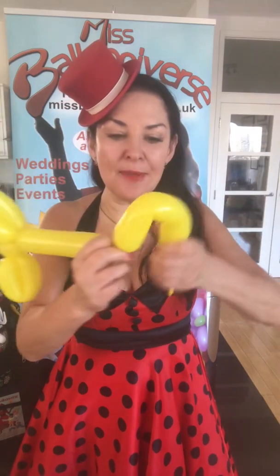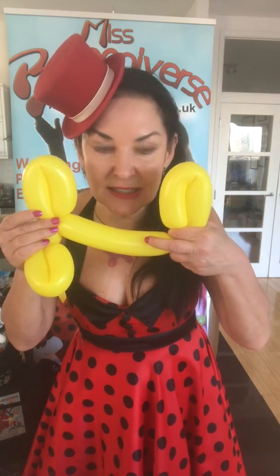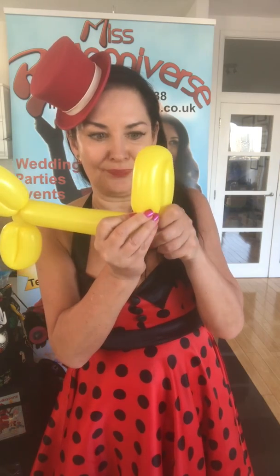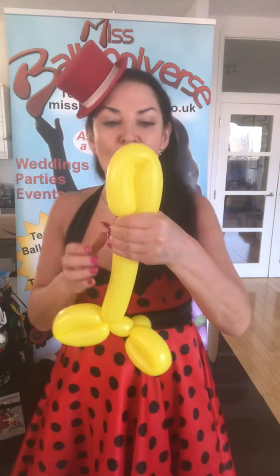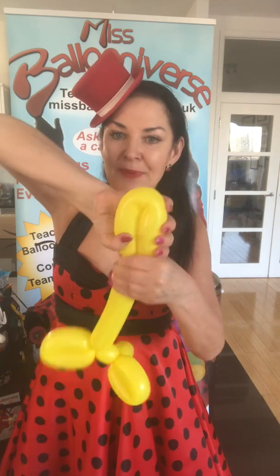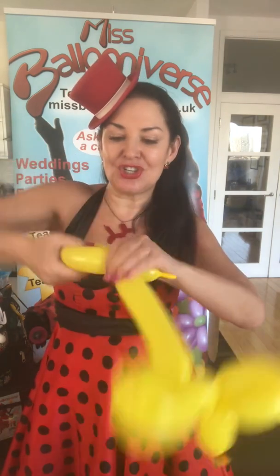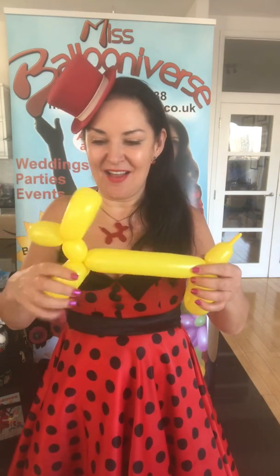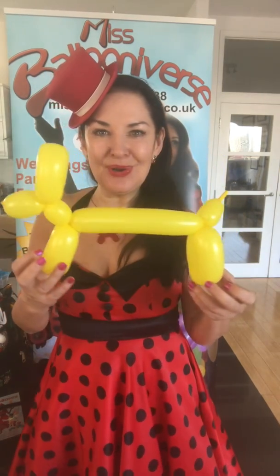Then I'm going to bend the balloon just like we did for the front legs and for the ears, and judging by eye I'm going to try and make these two loops the same size. I can go shorter or longer — I think that's about right. Then holding on to the body of the dog and the rest of the balloon, I'm going to grab this part and go one, two. And there we are — we have our balloon doggy.